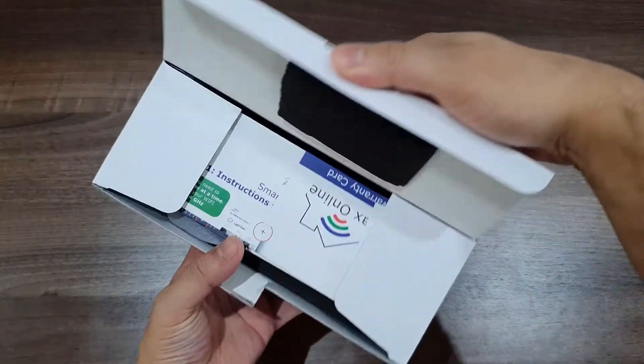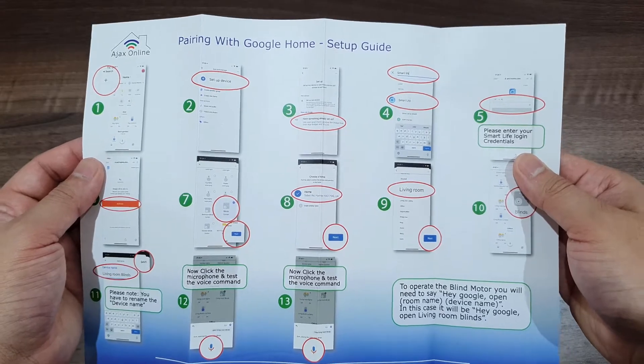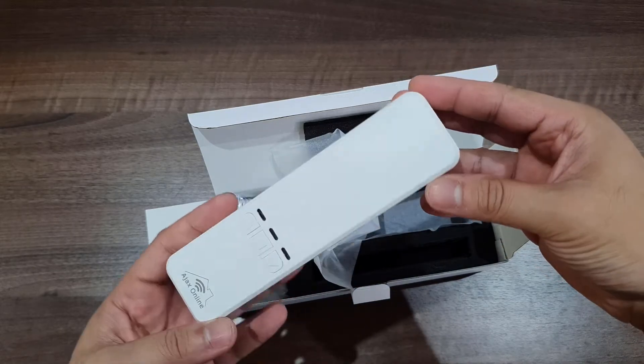Opening up the box we have the various documents. You want to keep these as the instructions are very good. I'll be showing how you can set this up with Alexa in this video, but if you'd like to see how to set it up with Google please let me know in the comments.